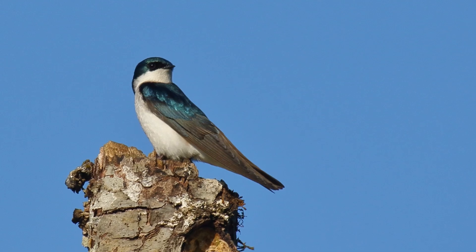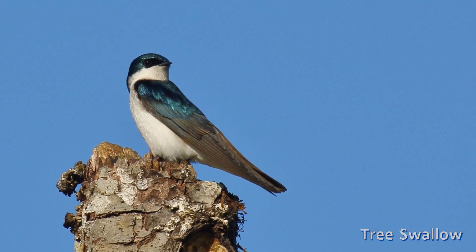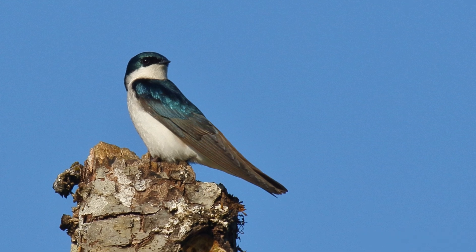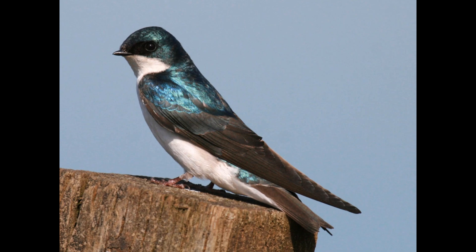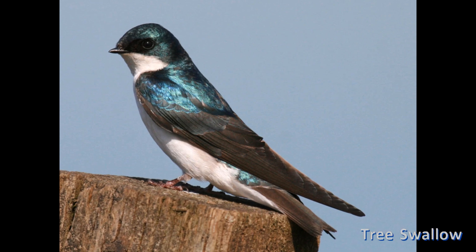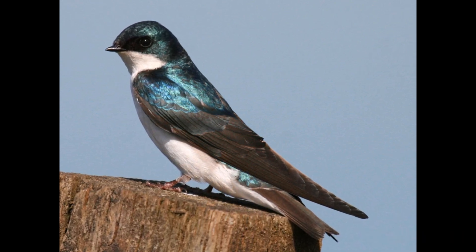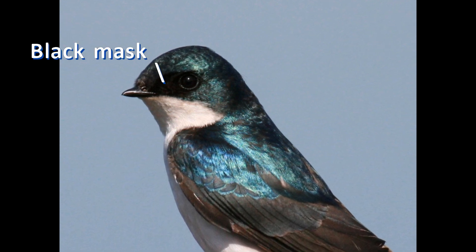Swallows are the size of sparrows, but streamlined with longer pointed wings, not rounded. Their bills are very short but wide. We'll start the plumage identification with tree swallows. When they catch the light, males are a brilliant metallic blue above and gleaming white below. On closer inspection, you may notice a black mask enclosing the eyes.